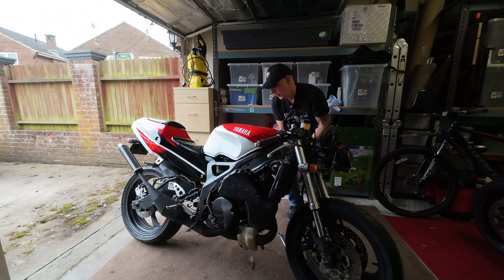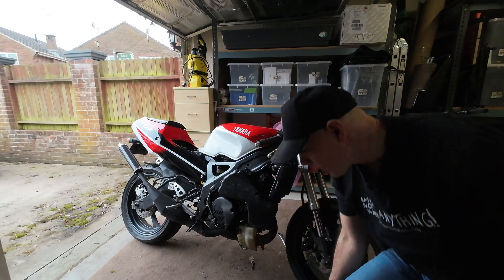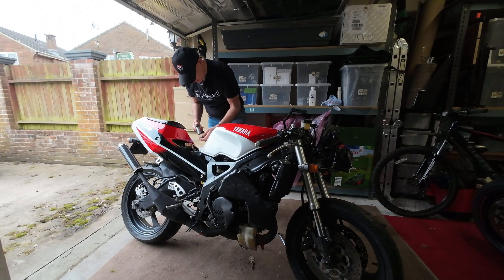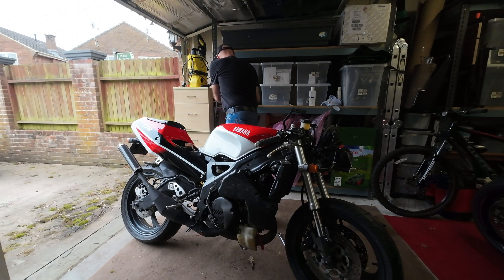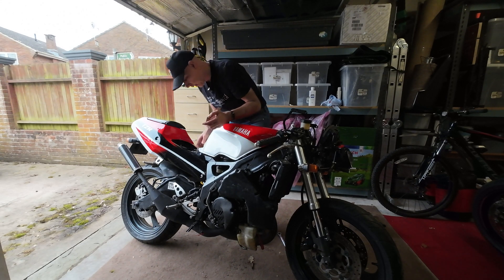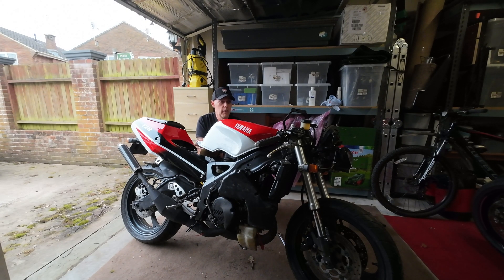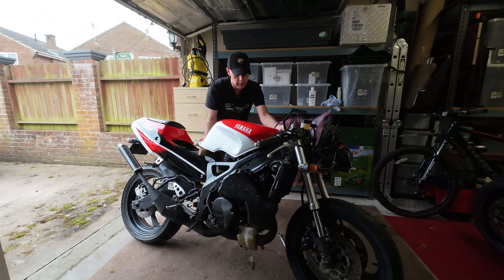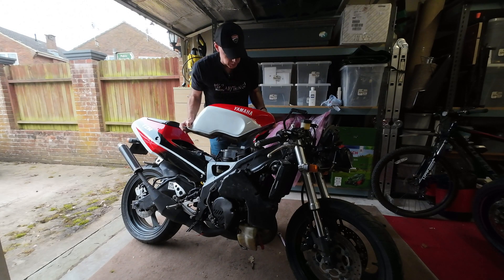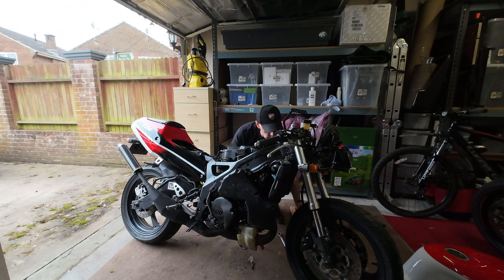I might have to admit defeat and take the tank off to access the other side — let's just do that. The essentials for getting a tank off: a piece of wood and an eight mil spanner. This piece of wood — I'll find the Yamaha part number for it — is what you need for removing the tank. Place it under there and you can reach the fuel and the vacuum hose without trapping your hands. The little bit of wood's done its job. Tank out of the way — I can get to it through here.